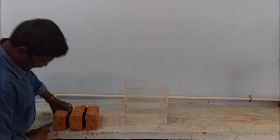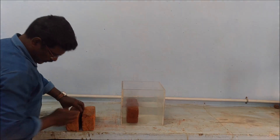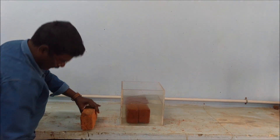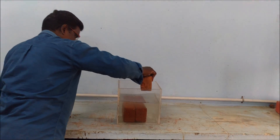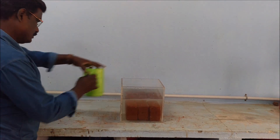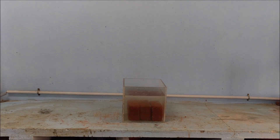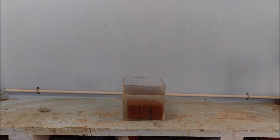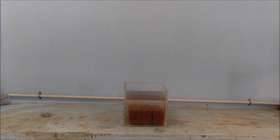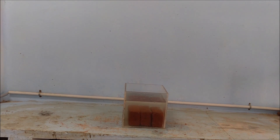In a water tank, the bricks are being immersed. Brick one has been immersed, now brick two, and the third brick. The water is poured to a sufficient level at a room temperature of 28 degrees Celsius.